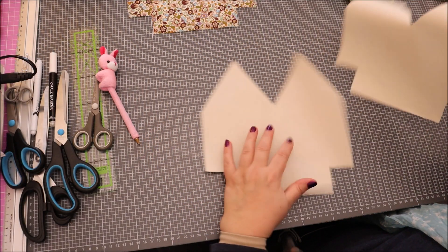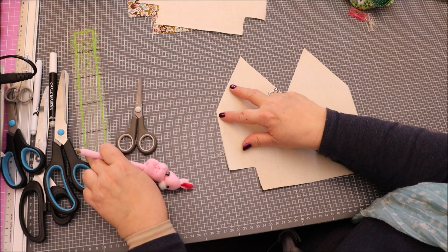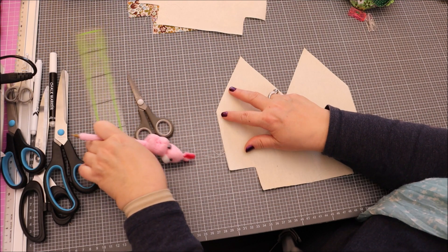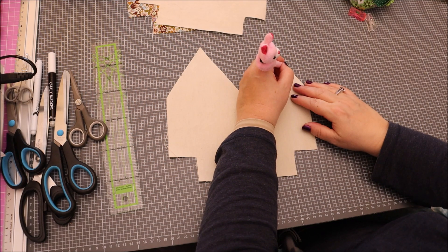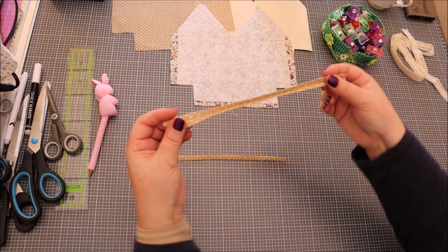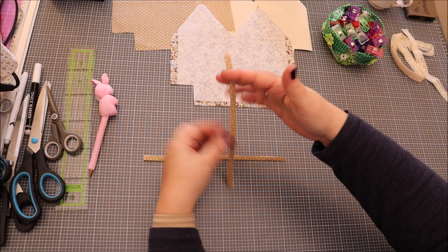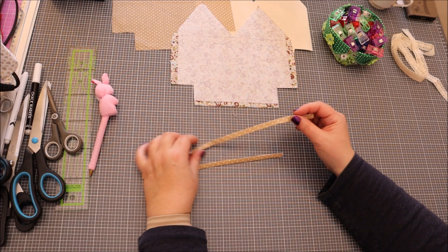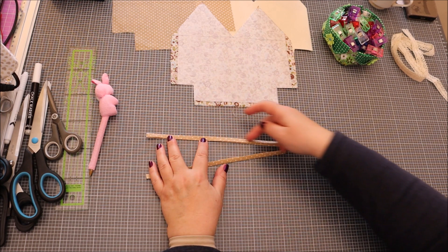Maintenant, on prend une partie de la doublure et on fait un repère ici à 5 cm. On s'occupe des languettes. On prend les petites languettes et on va faire deux coutures, une de chaque côté. Si ça semble trop fin pour deux coutures, il suffit simplement de faire une couture au milieu, ça sera parfait aussi.